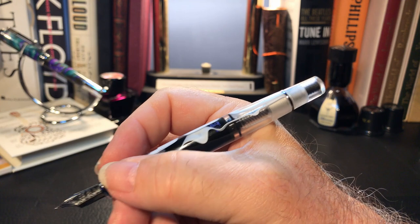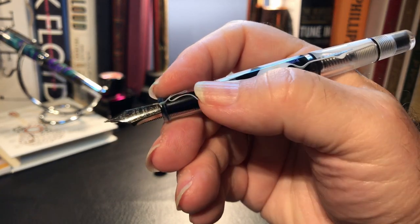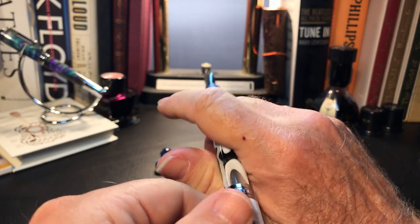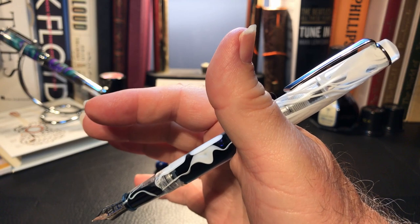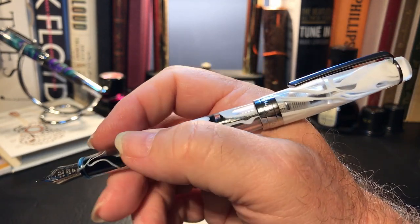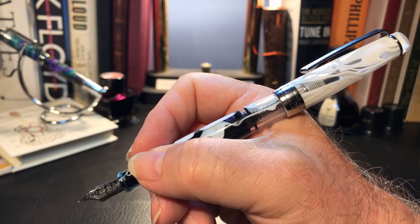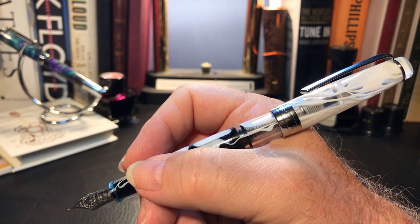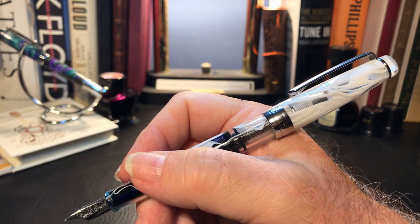The pen fits in the hand very nicely. It's a good size and is fairly light. The section is very comfortable and the threads are smooth — you don't even feel them. The cap posts deeply and securely, and because the cap is so light it really doesn't back-weight the pen. It's still slightly nib-heavy, but heavy is not a word I would use for this pen even full of ink. I think I prefer to write with this pen posted. It posts as well, if not better, than my 456, my 480, and my 308.